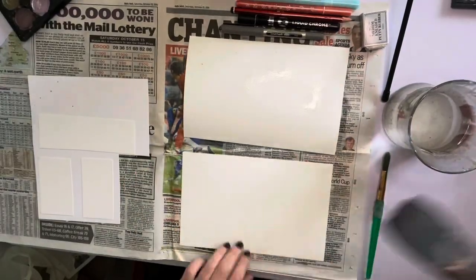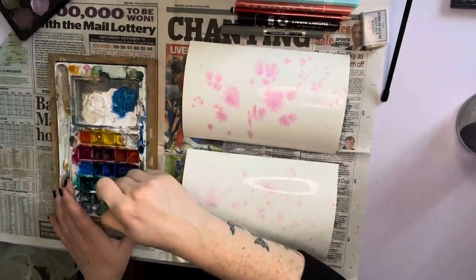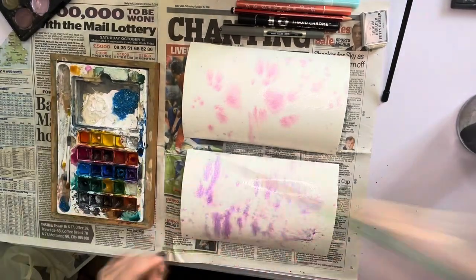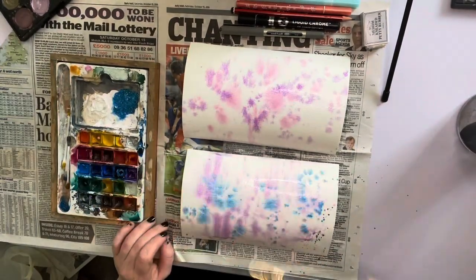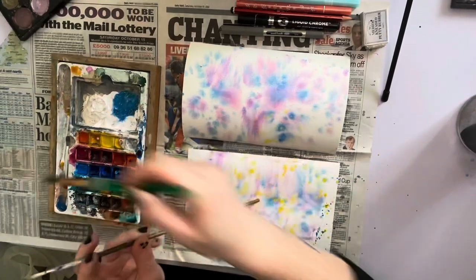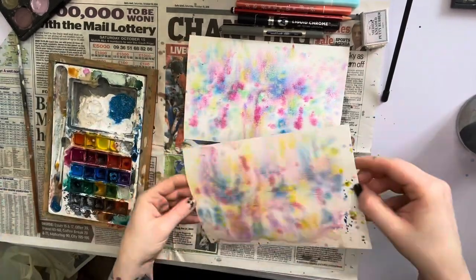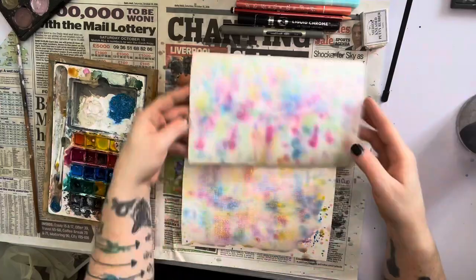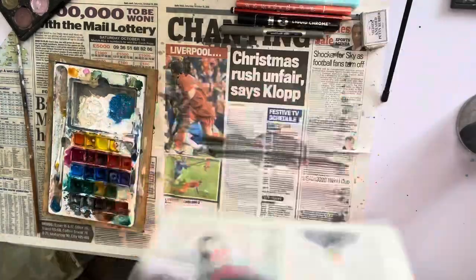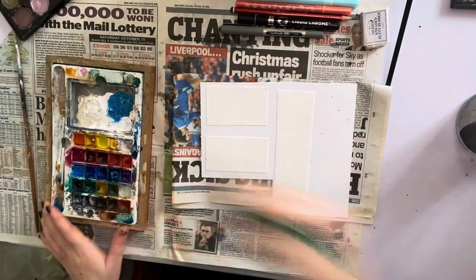Hi guys, welcome back — if you're returning, and if you're new to me, hello, my name's Ali. Today we are doing a crafting video and I'm showing you how I go about preparing and making some orders. I'll explain more of it at the end of the video, just a quick voiceover and then we'll go into music. Hope you enjoy it — please leave me a like if you can, subscribe, and press the bell icon if you'd like to be notified when more will be uploaded. Have a good day guys, bye now.